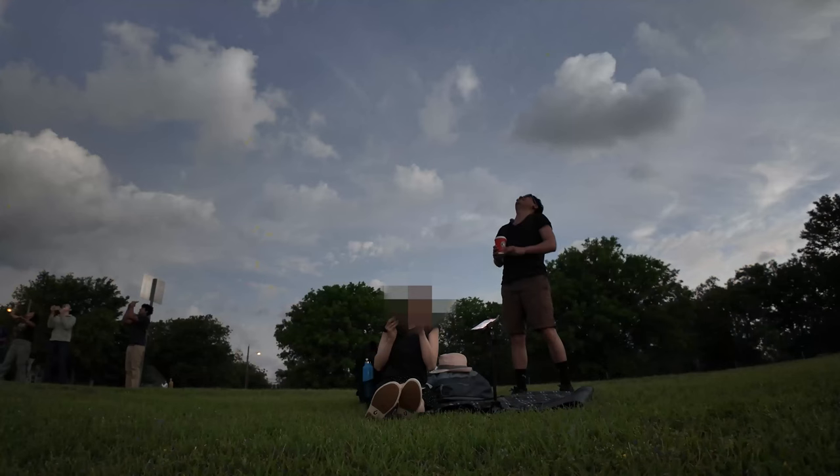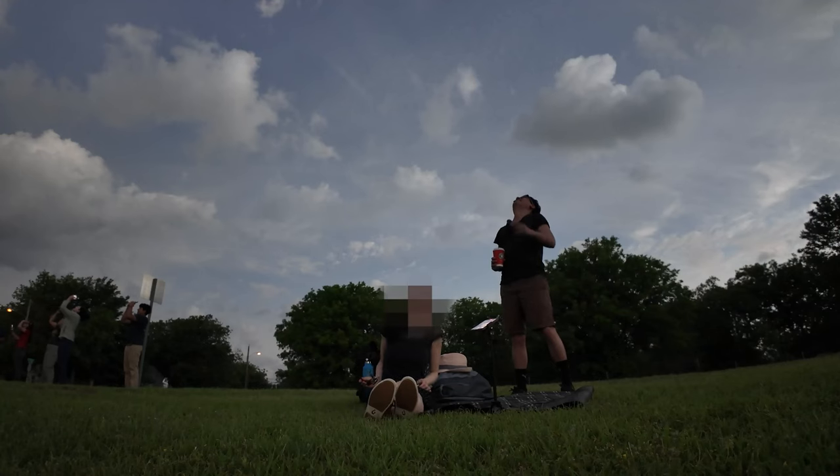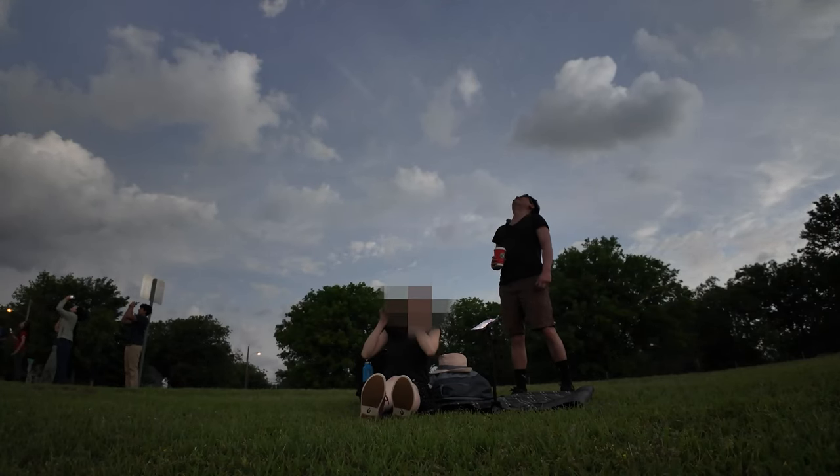Hey guys, John here. We are headed to Texas to go look at the eclipse. At the San Jose Airport right now from the lounge, waiting for our flights. It's going to be boarding in about 30 minutes. I will take you guys along the journey and hopefully go over some of the tech goodies that I brought on this trip to test out and review.